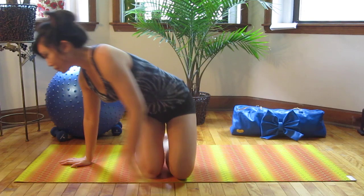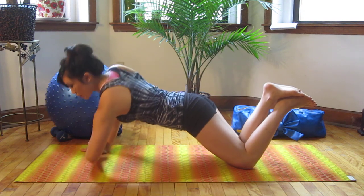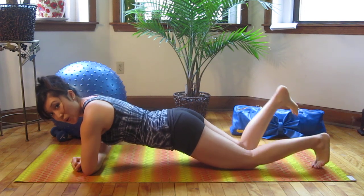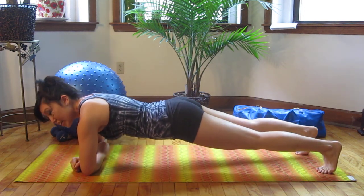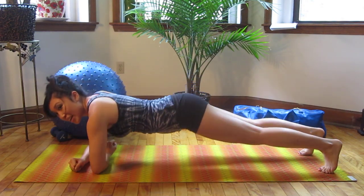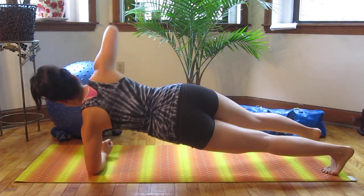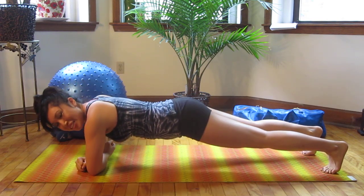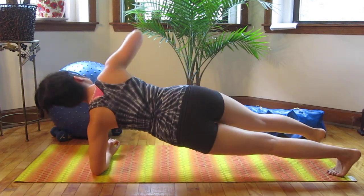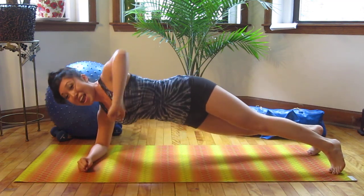On all fours everyone. Go ahead and lower yourself to your elbows, one in front of the other, just like this. You can either be on your knees or take it onto the toes. All you're going to do is rotate up, and then rotate back right here. Then we're going to alternate. Up, up. And slow it down.